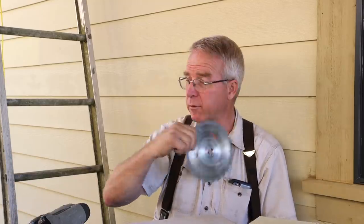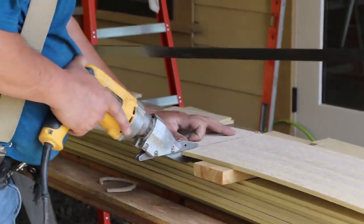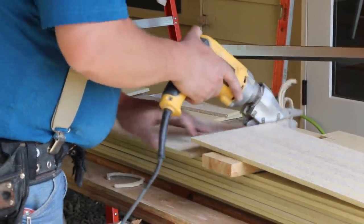First, throw away your skill saw, because the dust will kill you. Second, get a set of nibblers and cut from the back side. This piece was cut from the front and it pulls up a little fuzzy edge on the face that's presenting. So if the cut is not too tricky to reverse in your mind and lay out on the back, cut it from the back — you're going to have a nicer job.